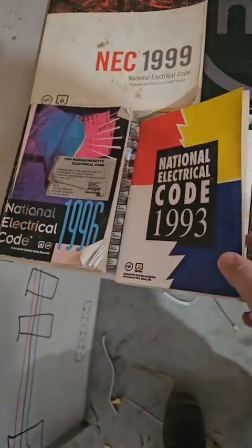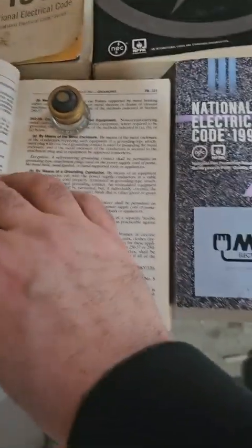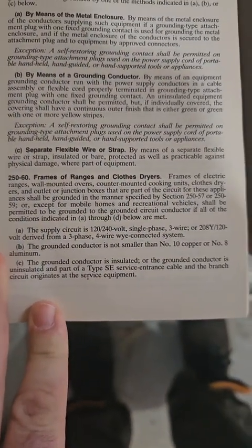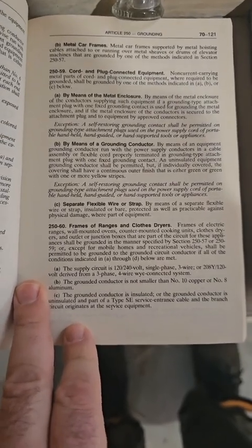It went back to a code violation in the 1996 book. So the last time it was allowed was 1993, and if you look, it's 250-60 — right there — 250-60 is what allows you to do it. So let's go back and look at the 250-60s through the other old code books.